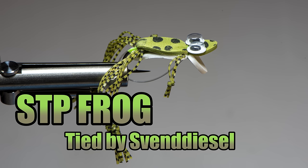What is up everybody, Sven Diesel here. We're going to be tying up the STP frog. This is not a new pattern - it's been around for quite a while. I've heard back into the early days of fly fishing - no, I'm kidding - but at least the last 15-20 years this pattern or a modified pattern has been available.